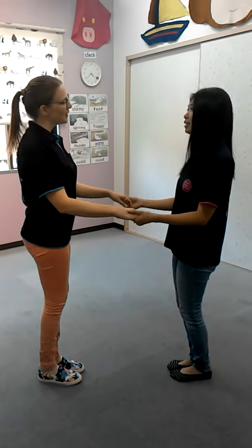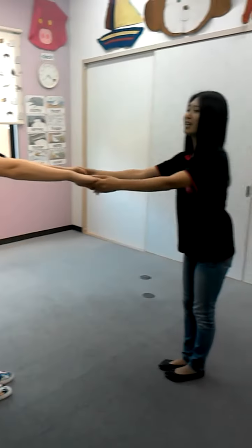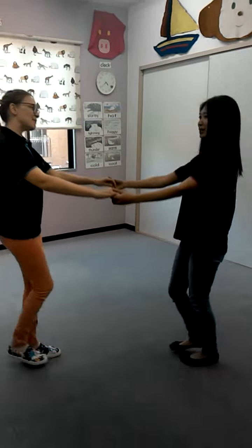One, two, three. Make a circle — big, big, big. Small, small, small. Big, big, big.